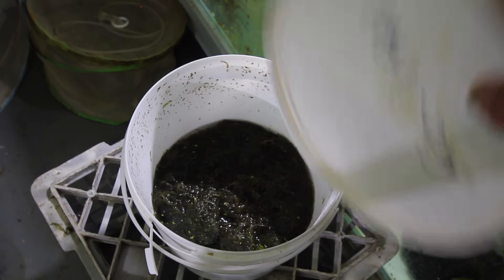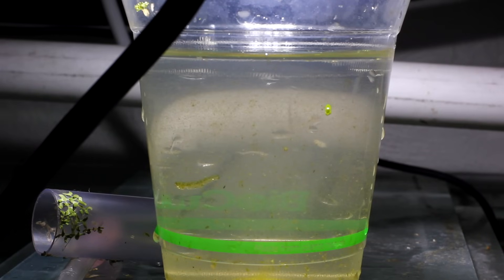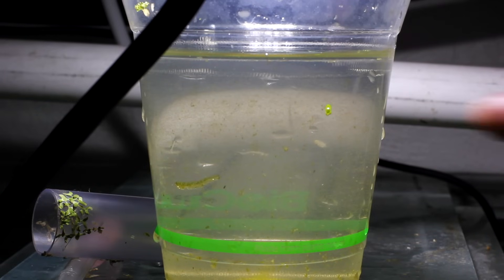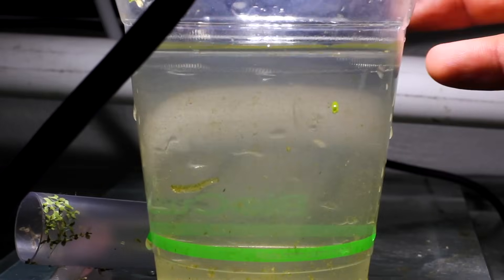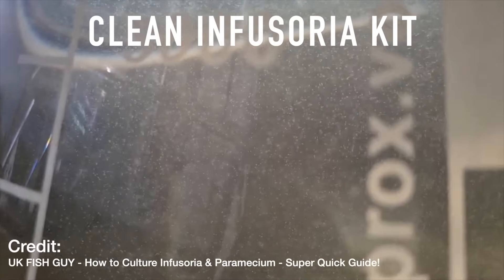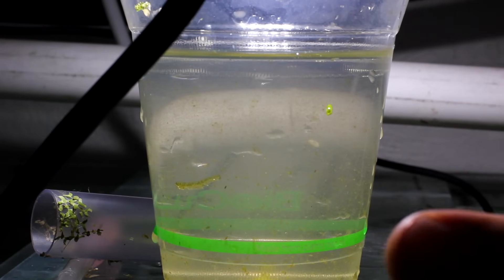I've just taken a cup of our mixture to show you what it looks like. With a macro lens you can see all these little dots in the water - those are the infusoria. Zoomed out it just looks like a cloudy mixture. It's hard to explain exactly what you're looking for until you see it in real life - it's very obvious. You'll see streamers of these guys, and if you shake the top they'll fall down because they're really attracted to light. I'll also flash up some videos from the internet to help show what it looks like.